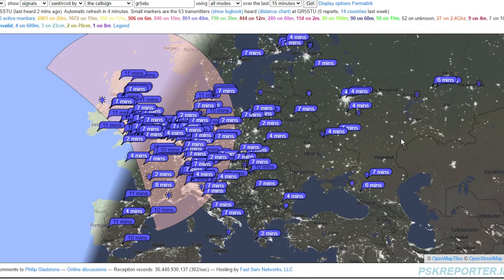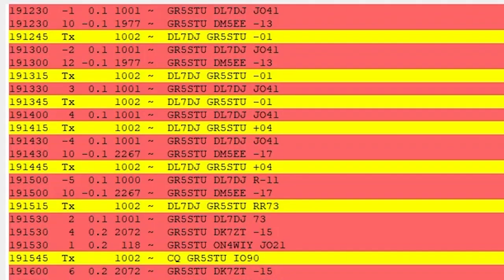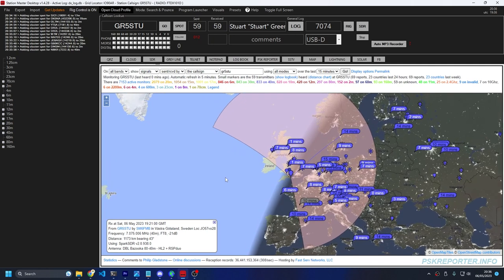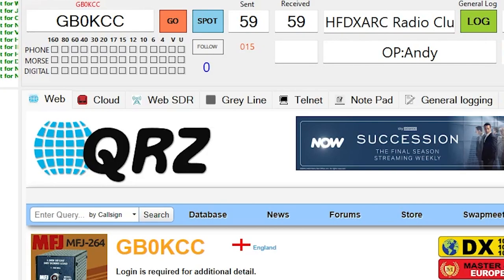This is what it looks like on FT8 - absolutely fantastic. We're getting great signals across into Europe and across the UK here on 40 meters. As the gray line swept across the UK it seemed to be working very well, and then all of a sudden it just dropped. The band just stopped - FT8 just stopped making contacts.